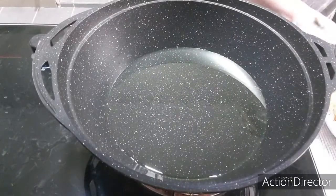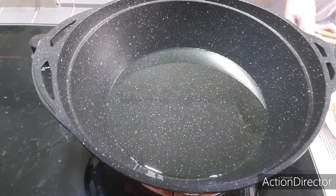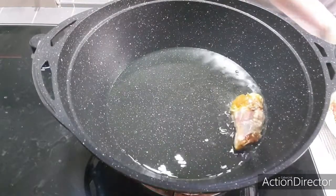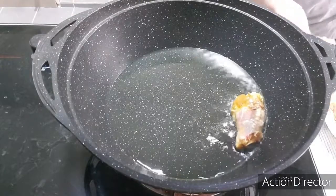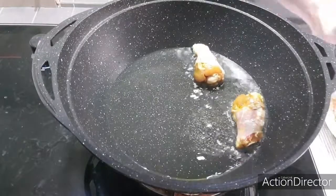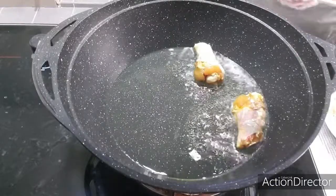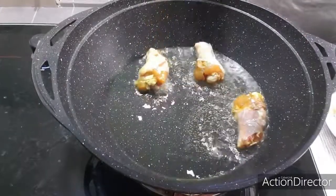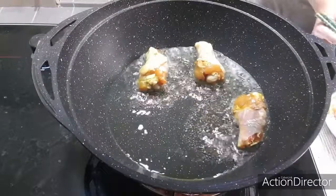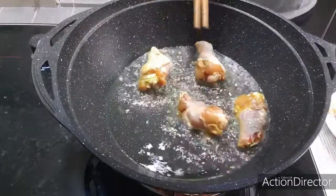Once the oil has heated up, put in the wings. Make sure you pour away the excess marinade sauce before you add them in, because you want the outside to fry up dry and crispy rather than stewing in too much liquid.